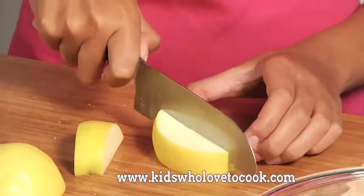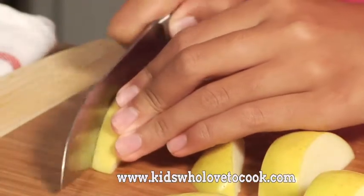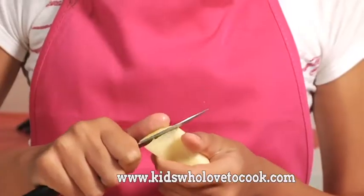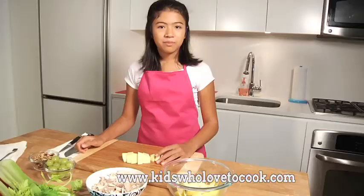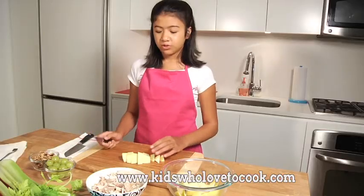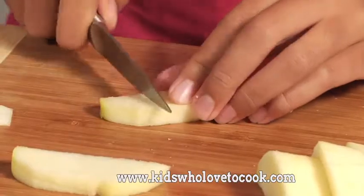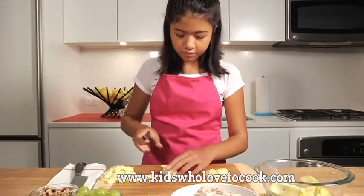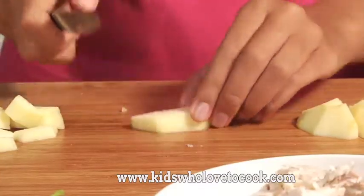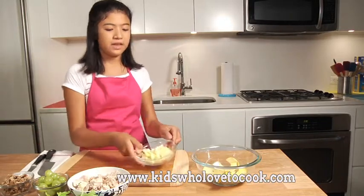I'm going to cut an apple now. And now that I've peeled all my apples, I'm going to cut them into a small dice. Now that all the apples are cut up, I need to cut up these grapes.